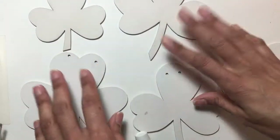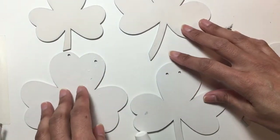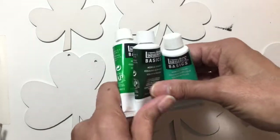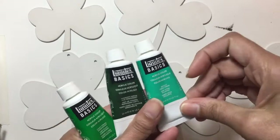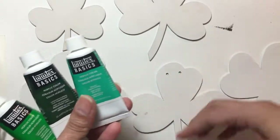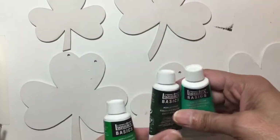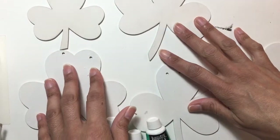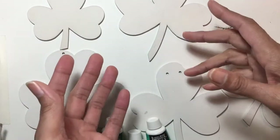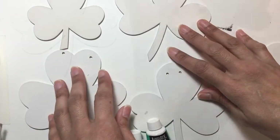Now it's a matter of just painting them the green colors that I want them to be. I have pulled out three of these green Liquitex acrylic colors that I liked. Now it's just a matter of me choosing which shamrock gets which color and then painting those, maybe in a couple of coats, letting it dry, and then we get to decorate.